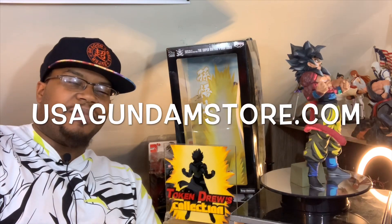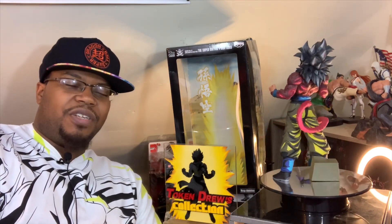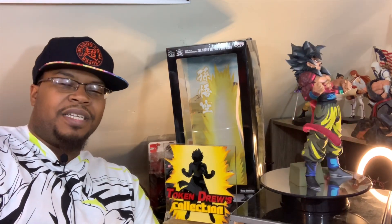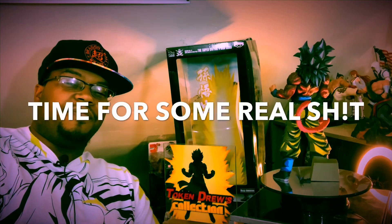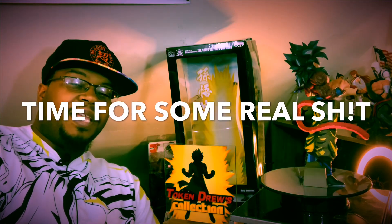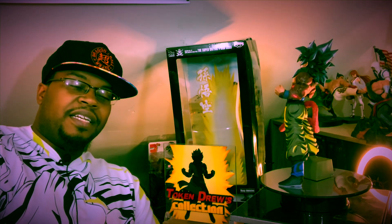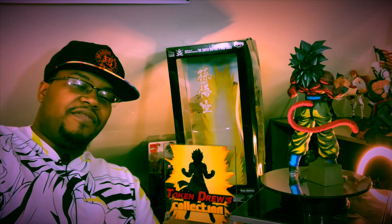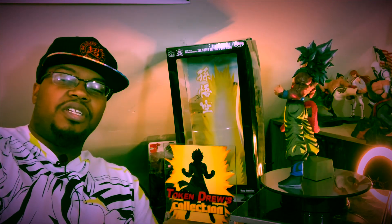I got it from USAGundamStore.com for like 40 bucks. But you can find him across the web — I've seen him up to like 60 bucks and even more than that. These Manga Dimensions shoot up in price really fast, and people also bootleg the hell out of them. There is a black and white variant of this sculpt out there that can easily be repainted, so just so you know.